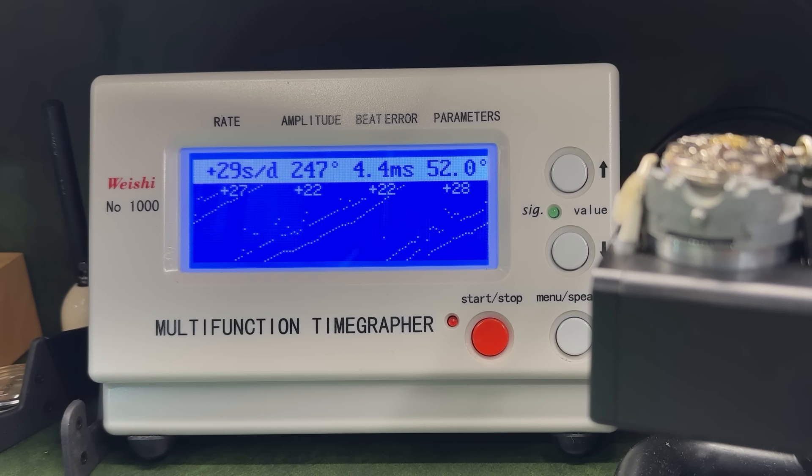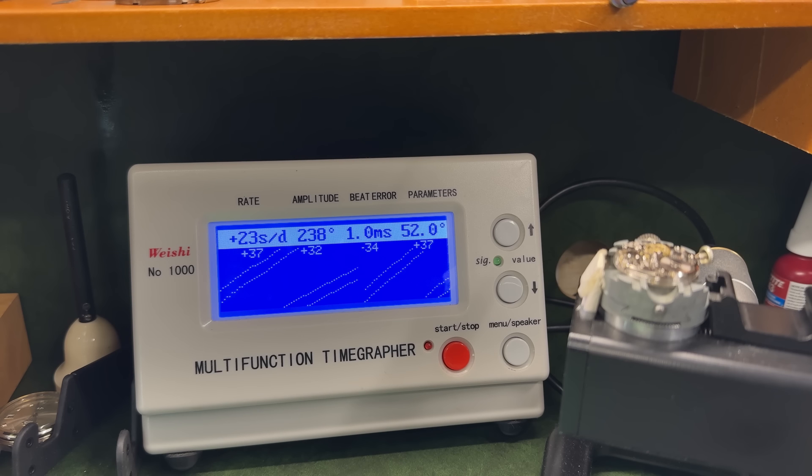That was attempt number one — nudged it ever so slightly, and as much as it's tightened the lines, it's gone the wrong way. Either I moved it the wrong way or I moved it too much — it's hard to ascertain. I feel I'm in for a long night of nudge here, nudge there, nudge everywhere. And here's attempt number two — we're getting a bit closer. I'm not going to be looking for perfection, but if we can be zero point something, I will be happy enough.